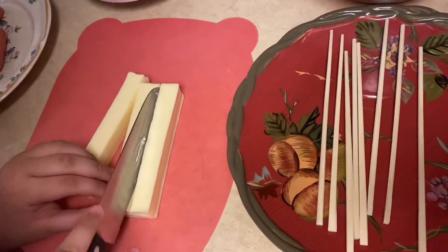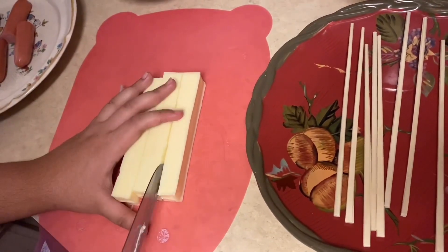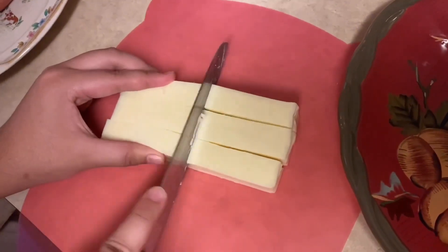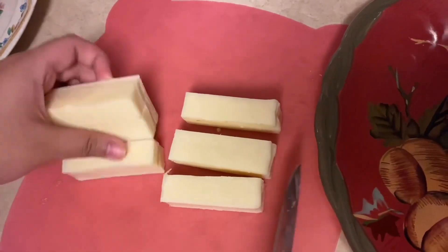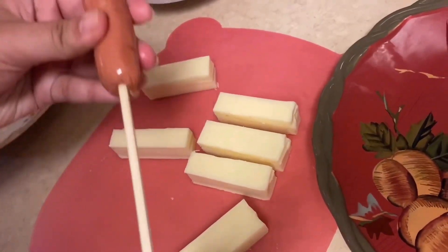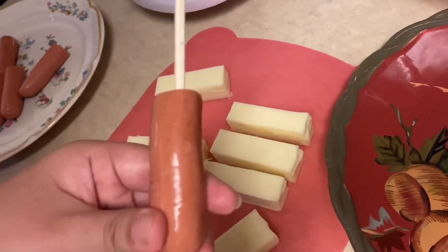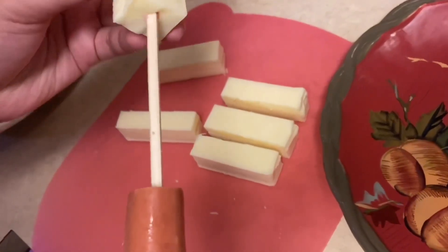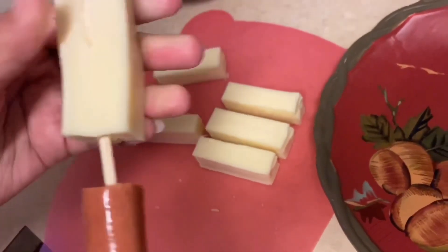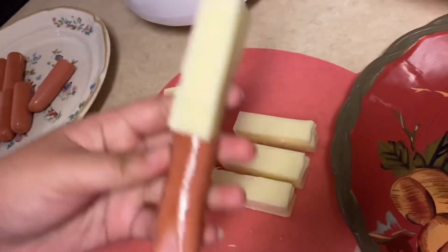So we're gonna be cutting the mozzarella cheese now and then cut them into twos like this. We're going to be cutting it in half. Okay, so we're gonna take our hot dog first and then stick it at the bottom so the cheese is in the front, like this.